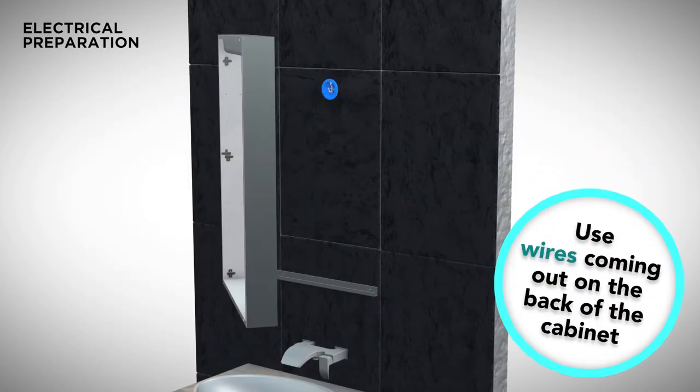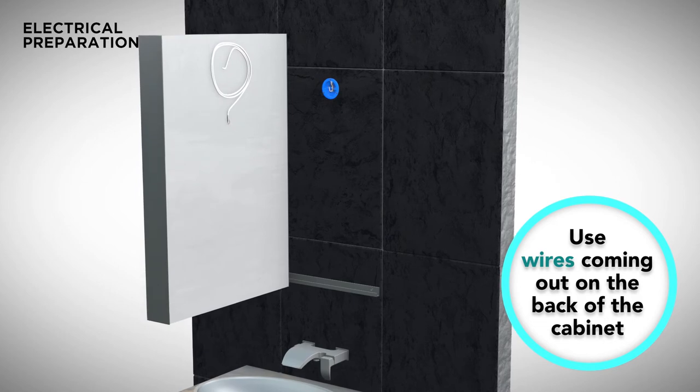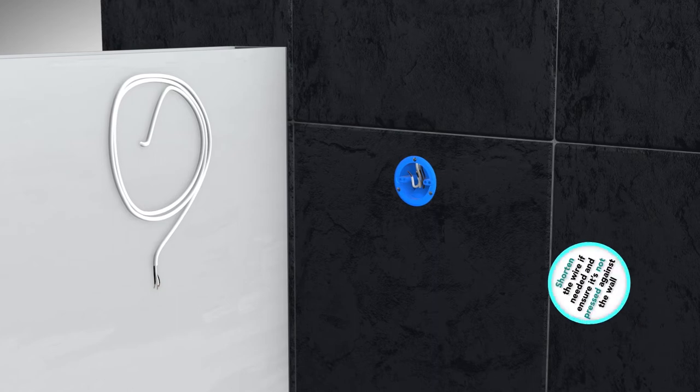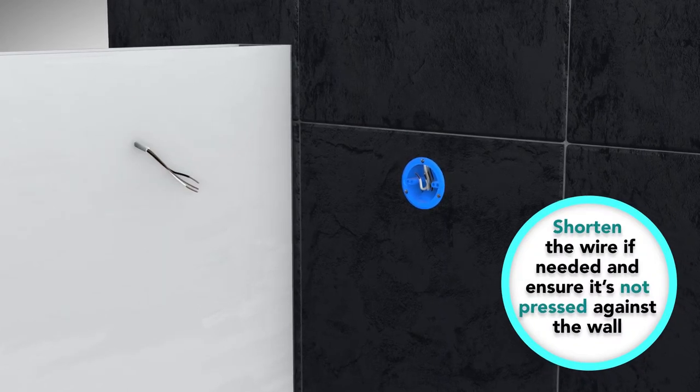Use existing wires. Whenever electrical code allows, the existing wire can be used to connect directly into the electrical box. When using this option, ensure that there is no slack and that the wire is not pressed on by the back wall of the cabinet.